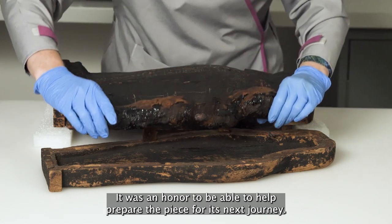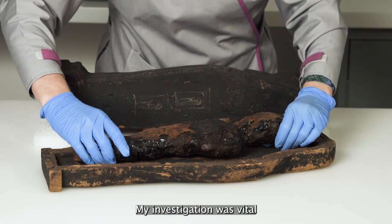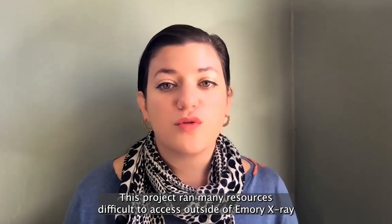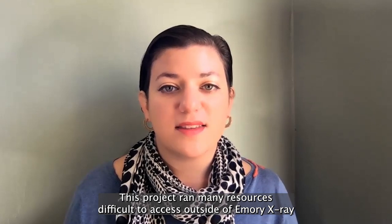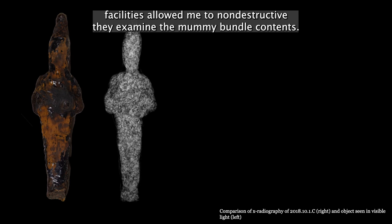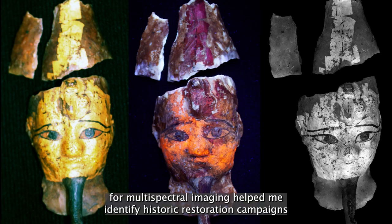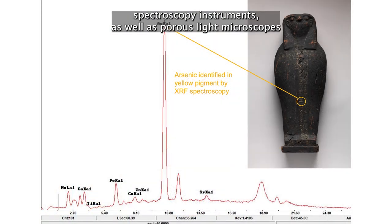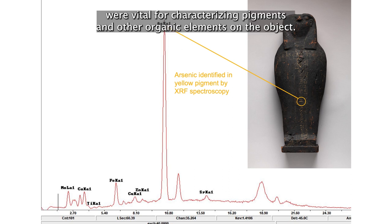It was an honor to help prepare the piece for its next journey. My investigation was vital for developing an appropriate conservation treatment plan. This project drew on many resources difficult to access outside of Emory. X-ray facilities allowed me to non-destructively examine the mummy bundle contents. Modified cameras for multispectral imaging helped me identify historic restoration campaigns, and infrared and X-ray fluorescent spectroscopy instruments, as well as polarized light microscopes, were vital for characterizing pigments and other organic elements on the object.